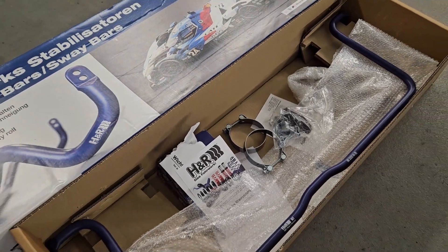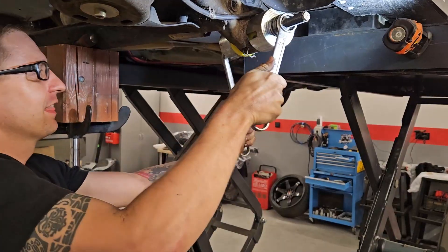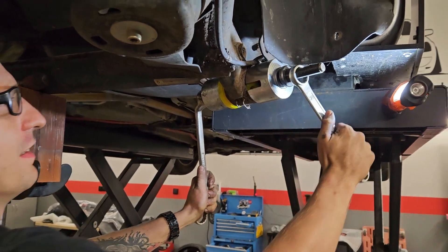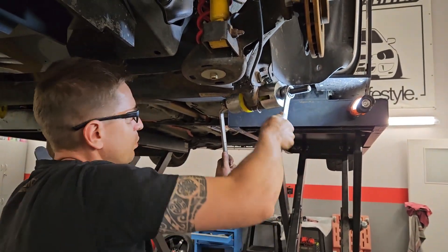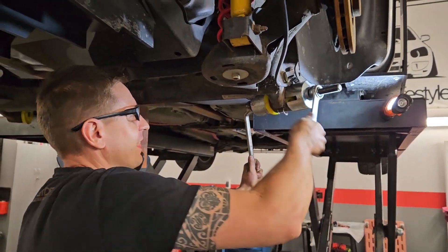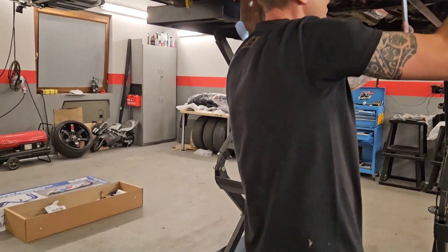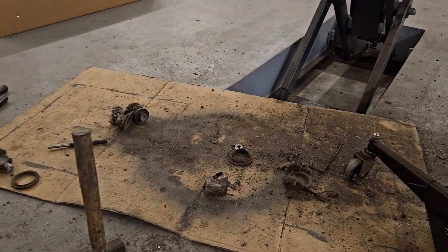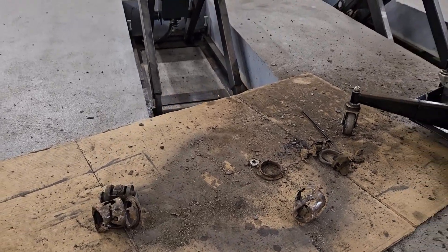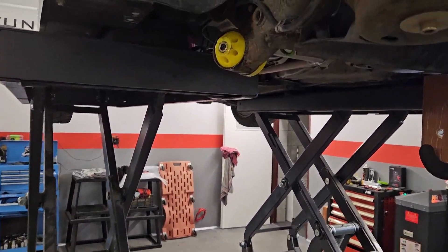I zobaczymy, czy to później będzie też lepiej. Na razie rozkręcamy. Nowe tuleje z FrontFlexa są już praktycznie zamontowane. Miało być skończone ze trzy godziny temu, ale oczywiście poszło jak zwykle. Jedna wyszła fajnie, a druga to dramat. Na szczęście belka w miarę zdrowa, udało się to fajnie obczyścić i zamontować.